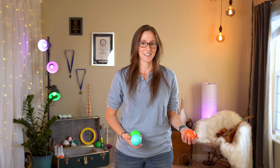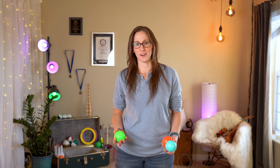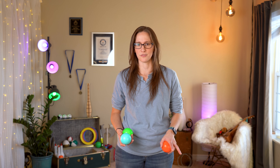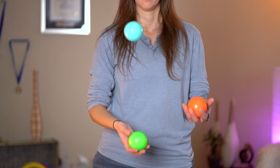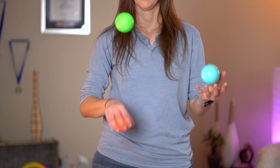Usually it takes a little longer to get to that point, so a great in-between step is just claw catching and claw throwing one side, ideally your dominant hand to start. I recommend starting with a normal cascade — no claw catches or claw throws — and then start the pattern. It's what we would call a warm start: start your cascade with regular throws, and then with your dominant hand, just start clawing and throwing.